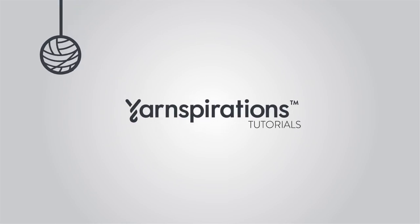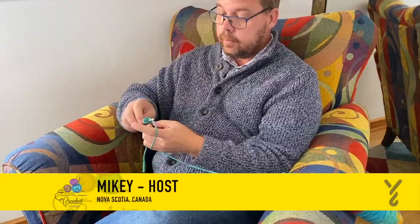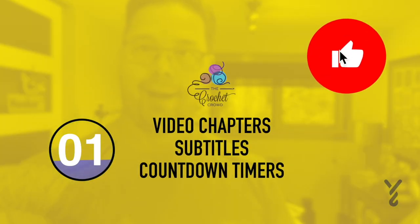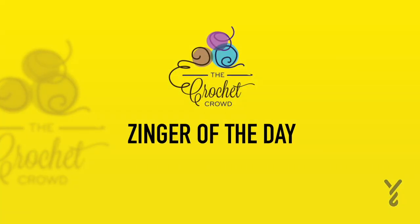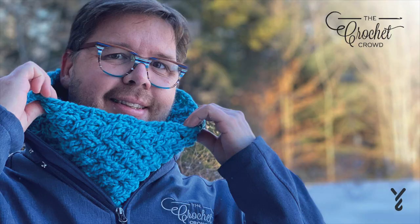Welcome to my channel. I'm here to inspire you, give you crochet advice and help you along with your next project. If you enjoyed this pattern please give me a thumbs up or even comment so I can gauge your interest. It helps me to know what to film next. Without further ado let's get on with today's tutorial.